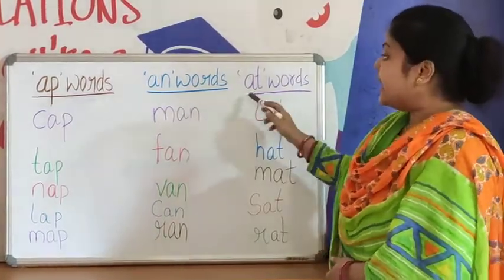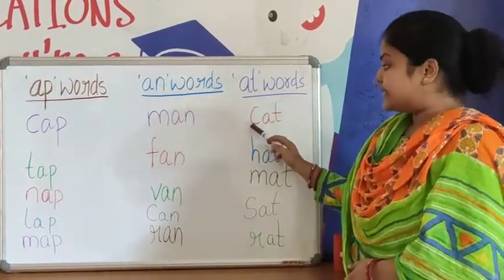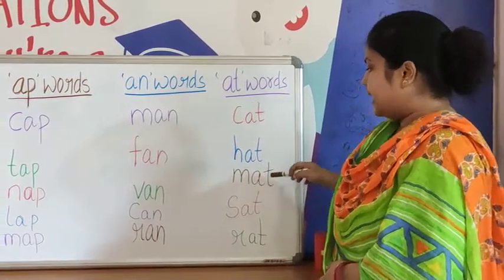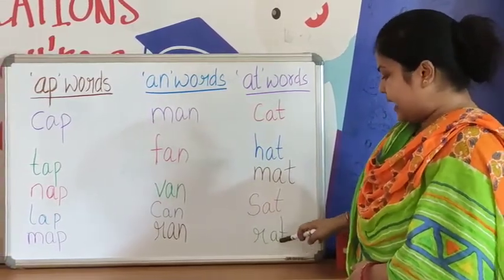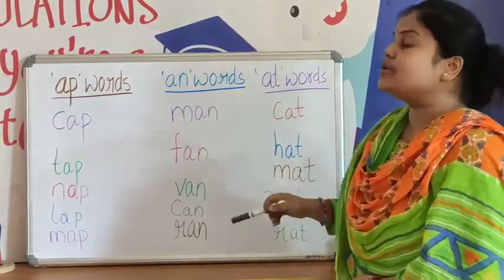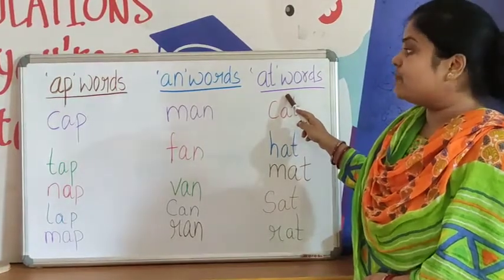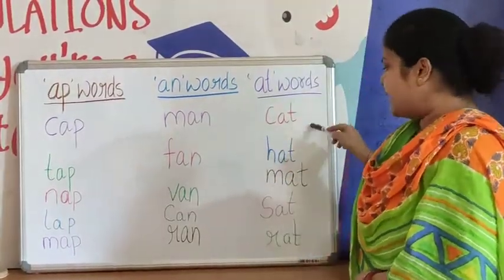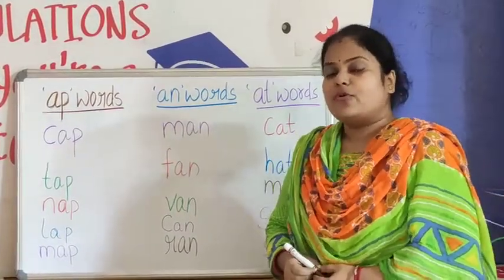Now we will start AT words. C-A-T, Cat. H-A-T, Hat. M-A-T, Mat. S-A-T, Sat. R-A-T, Rat. All these words are AT family words. So children, today we have reviewed AP words, AN words, and AT words. You have to learn all these words with their spellings and write them in your four-line copy.